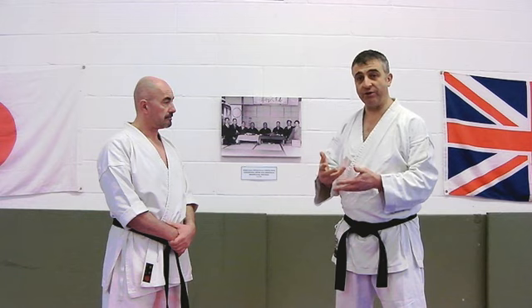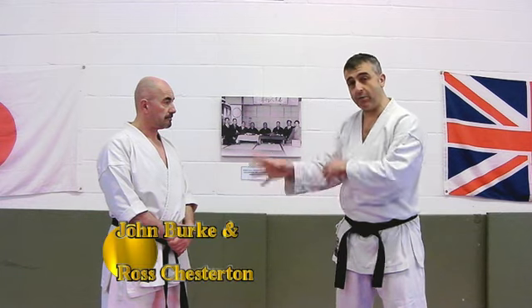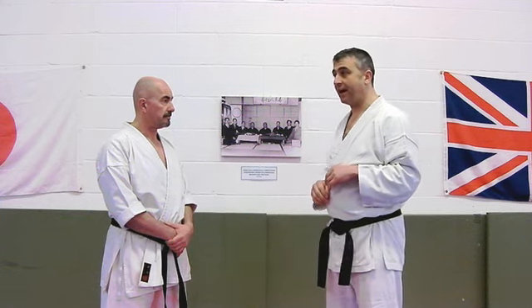We started off this series of principles talking about Irimi — how we enter the situation. One of the big factors here is how we enter when it's a big hook punch, because the big hook punch is the most common of attacks.